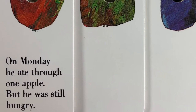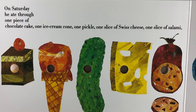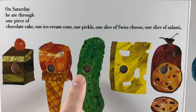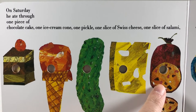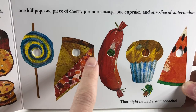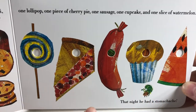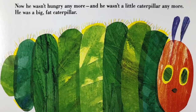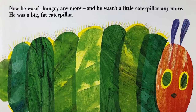On Monday, he ate through one apple, but he was still hungry. On Saturday, he ate through one piece of chocolate cake, one ice cream cone, one pickle, one slice of Swiss cheese, one slice of salami, one lollipop, one piece of cherry pie, one sausage, one cupcake, and one slice of watermelon. That night he had a stomach ache. Now he wasn't hungry anymore — and he wasn't a little caterpillar anymore. He was a big, fat caterpillar.